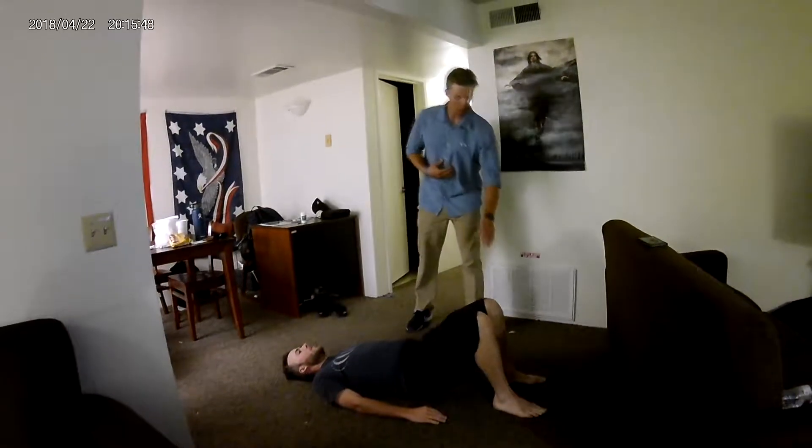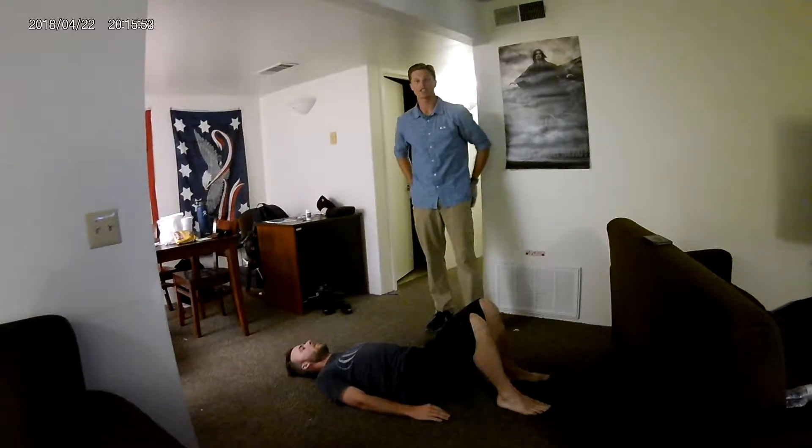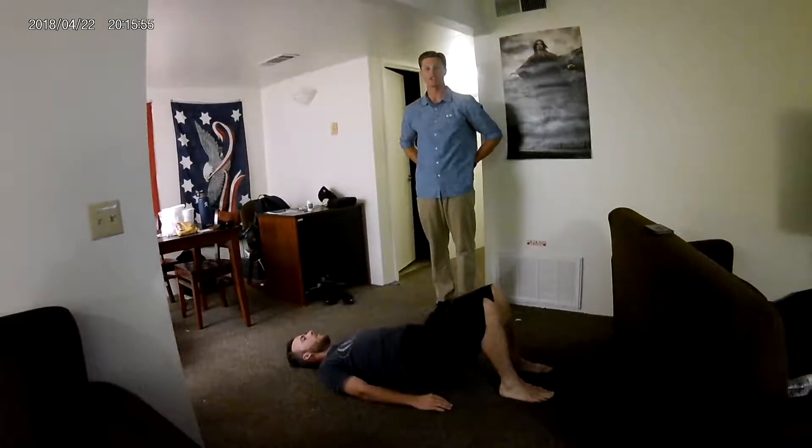Now notice how he's pushing up through his heels. He's holding the pause at the top — that's crucial so that you can actually squeeze the muscles that go into making this lift happen.